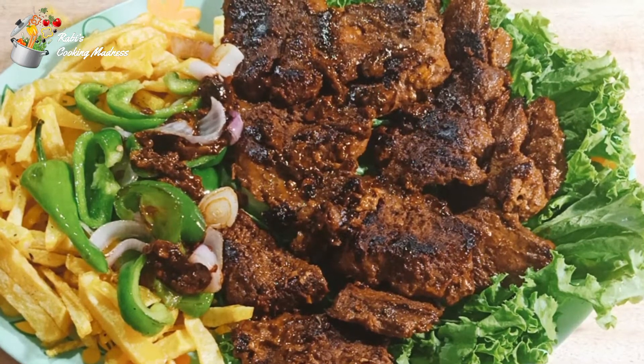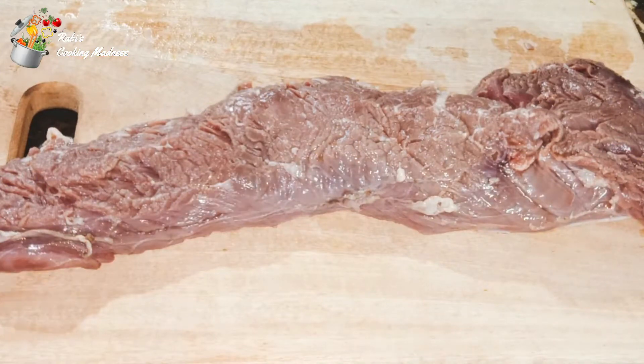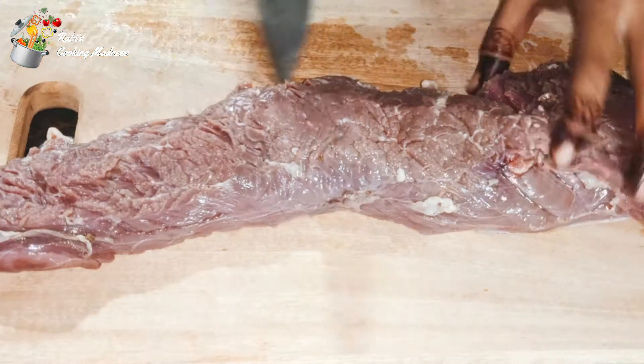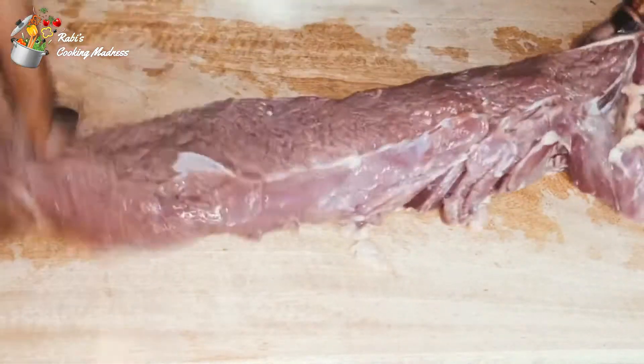Let's go to our process. First of all, I have made undercut. It is about 750 grams. Let's see, this is the shape. Now we will cut it.